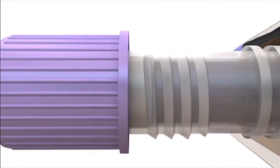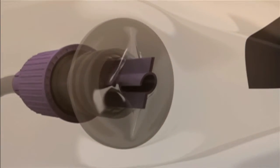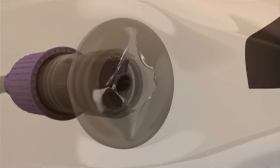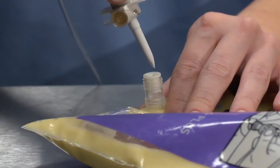The connector slides snugly into the slotted threaded port. Inserting the connector into the port completes a connection that is secure and designed to reduce the risk of misconnections with IV tubing or other equipment.